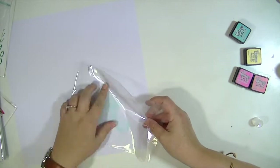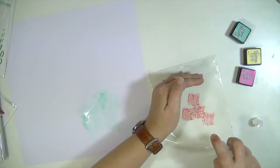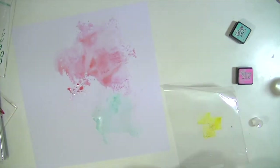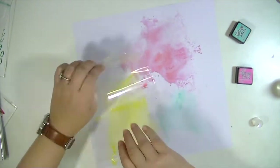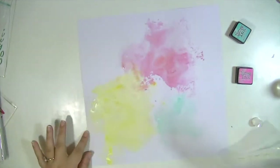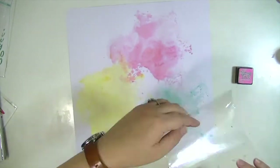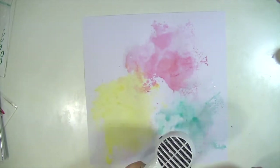One of my signature things is creating a background for my layouts. For this one, I'm going to use some different distress inks — worn lipstick, mustard seed, evergreen bough, and cracked pistachio. I'm doing the packaging technique where I just smoosh the ink onto a piece of plastic packaging, spread it with water, and then smoosh it onto white cardstock. It's my go-to thing lately. I love the watercolor look and this is such an easy, foolproof way to do it. I've shown it before in videos and I think you guys like it too.